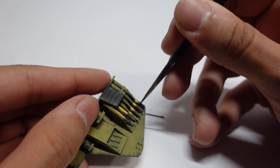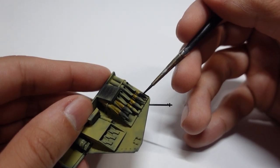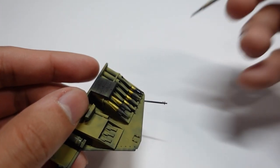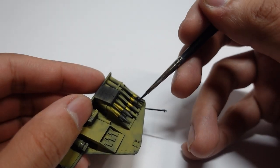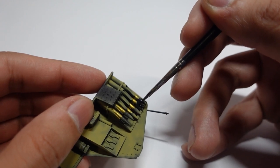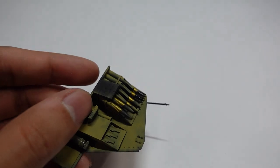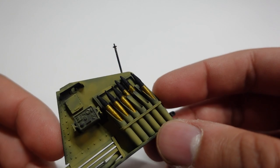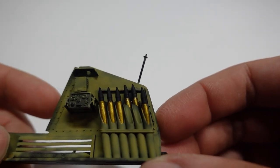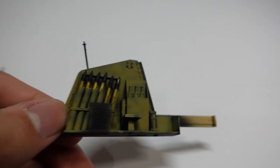The black we're using for the actual projectile is just regular flat black from Tamiya. We're hand brushing this so we don't get any overspray. It dries really well and levels out really well, so we get a nice flat finish with no brush strokes or any other weird texture on the paint.